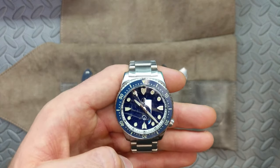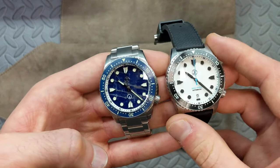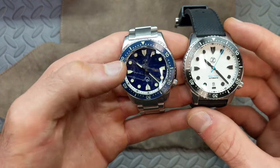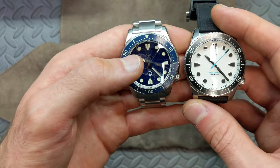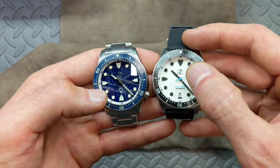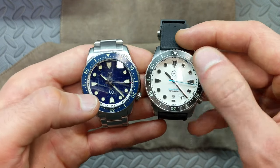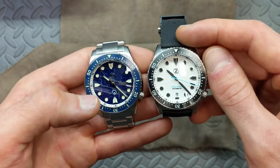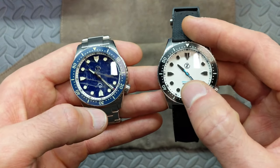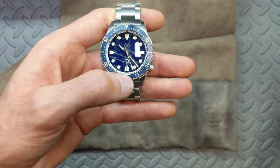I started talking about that second logo — the Adamas symbol down at the bottom. I know some people were talking about not being crazy about a second logo, and others complained about it being a printed logo instead of an applied logo like the Zelos mark up at the top. But it's very standard practice to have the top logo applied with that sheen catching your eye, and then have the secondary text at the bottom printed rather than applied.